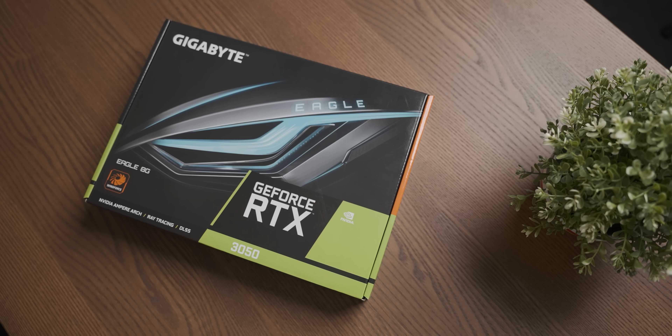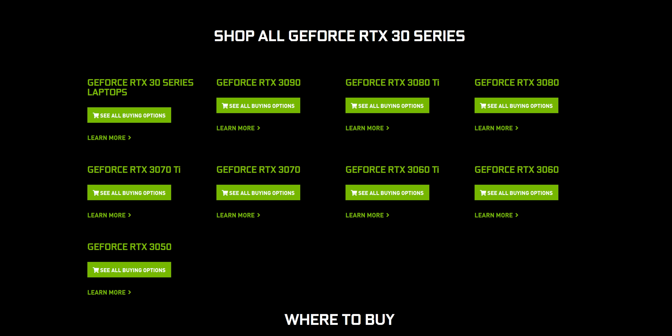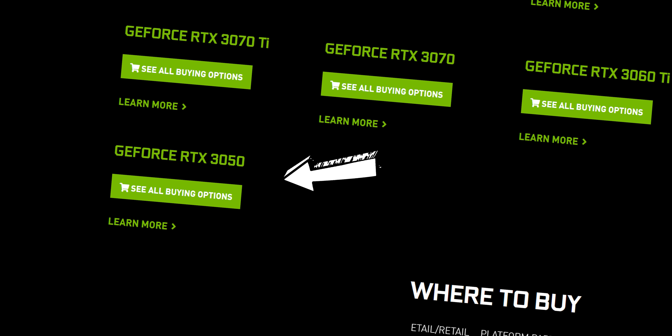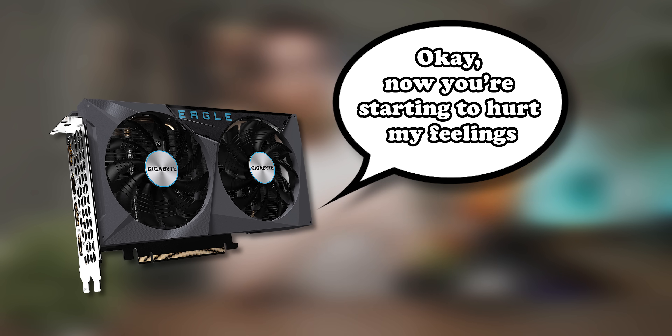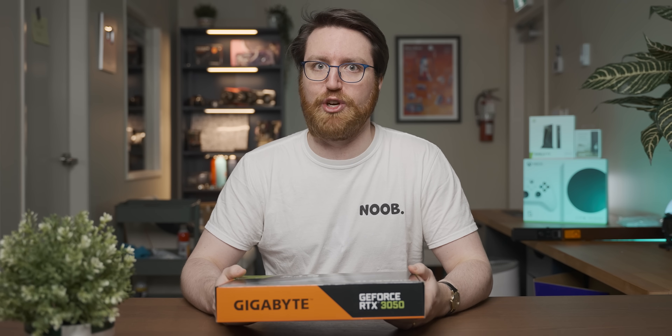This is an RTX 3050. It is an Eagle variant sent over by Gigabyte, and it is the loseriest RTX graphics card that you can buy today. Which made me think: I wonder if the loseriest RTX graphics card can do the hardest RTX thing. So let's see what it takes to get this RTX 3050 to do some ray tracing.